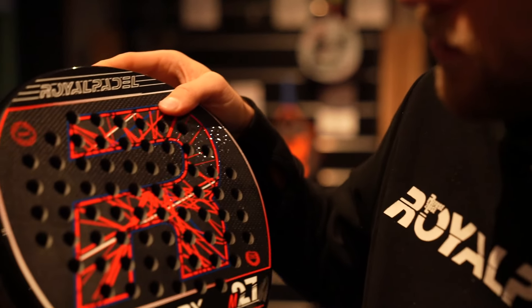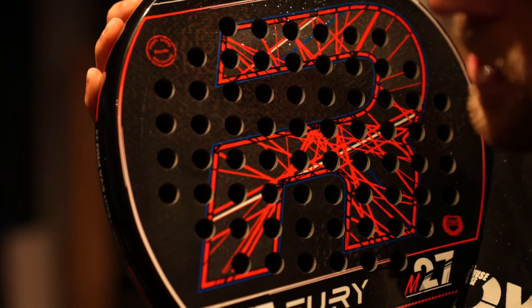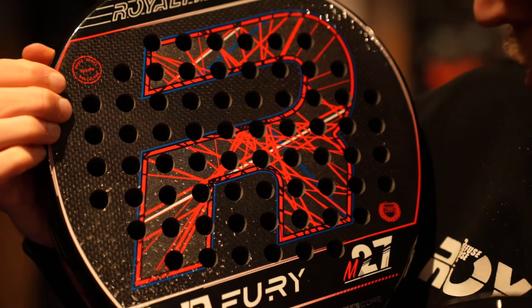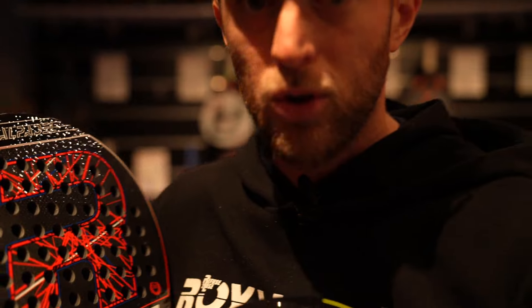And then you have the Fury here. It's 3k carbon and the blocks are very, very small — it's not even a block anymore. So this means you have more power. That's why the Fury is the power racket.